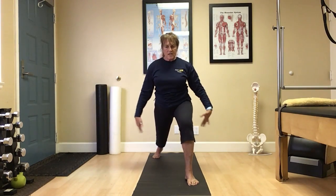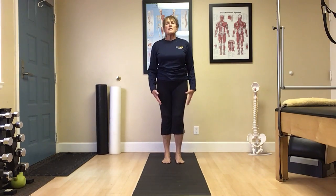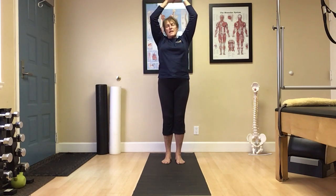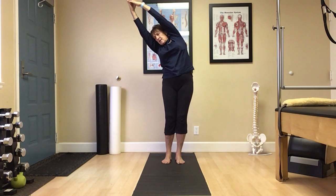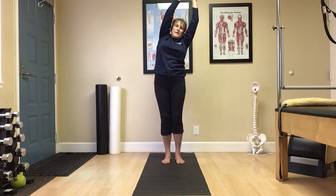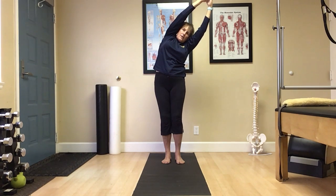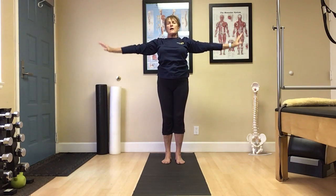Bring the arms down to the side. Step those feet back together, feel grounded. Inhale reach up. Exhale once again glide over to the left, open up the right side of the body. Inhale reach up toward the sky. Exhale glide to the right, open up the left side of the body. Inhale reach. Exhale, arms float down, shoulders follow.